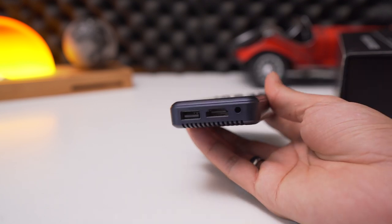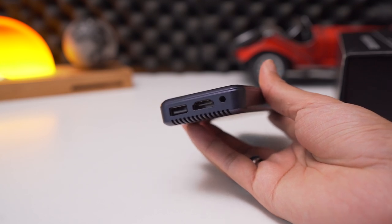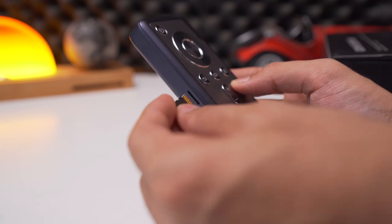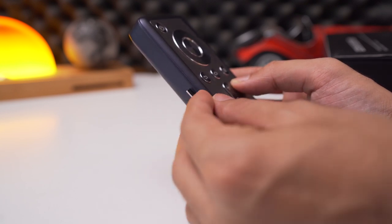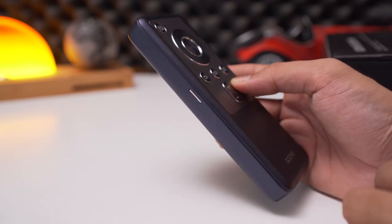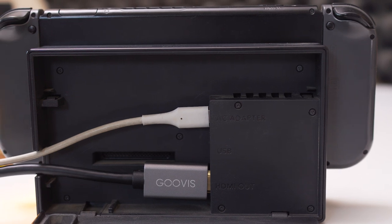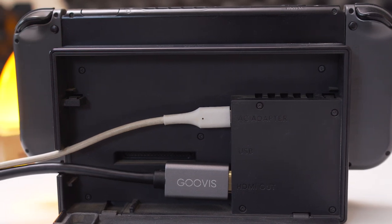It has an 8000mAh battery and can last you for 4 hours, so you can easily enjoy a movie or two. It comes with 32GB of internal storage, allowing you to upload and download all of your favorite movies, pictures, games, and apps. And if you are low on storage space, the CineGo comes with an SD card slot for added memory. You can also use the viewer on your PC, PS4, and Xbox to get an immersive experience.